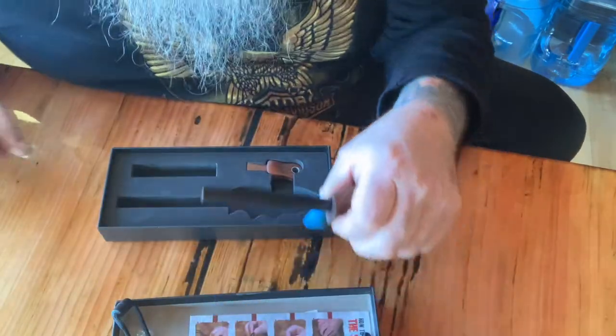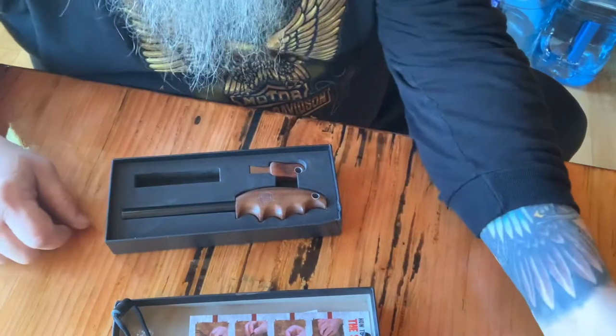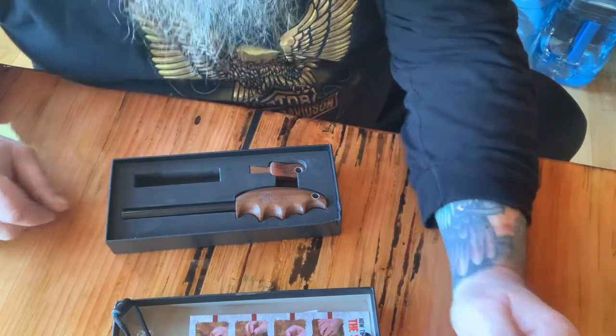Anyway, just wanted to do a quick box opening. I will do a product demonstration maybe later in the week. Hope you enjoyed the quick little box opening — pretty cool for 29 bucks. A nice ferro rod and a nice case box. That's it, four minutes — might be my fastest yet. Hope you all have a wonderful Monday, and as always, an even better tomorrow. Squatch out.